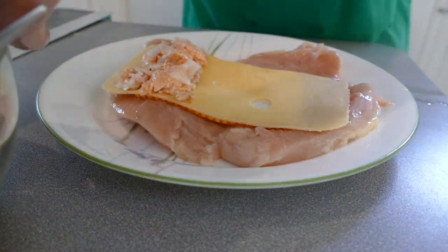Alright guys, so now we have our salmon-lobster-shrimp mix, and now we have to roll that up in some Swiss cheese, and then roll that up inside the chicken breast.